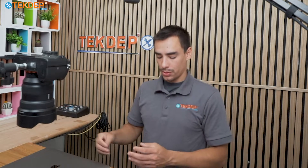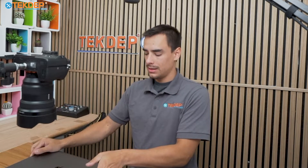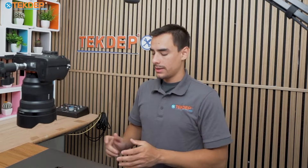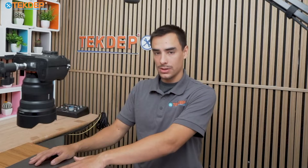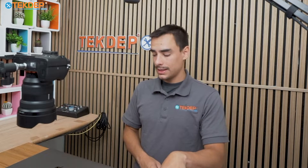Welcome back to another Tech To Prepare video. In today's episode, we're going to be working on this 16-inch MacBook Pro. This is a 2019 Space Gray, model A2141 — the last Intel model. This one is a Core i9, the fastest Intel processor you could get. This one came in for an LCD replacement. If you're looking for these LCDs or any other parts or tools you see in today's video, we have them available at our website techdep.com or linked in the description below. Let's get into today's repair.